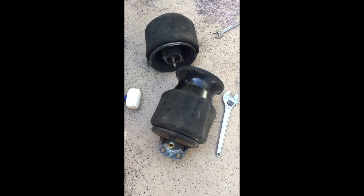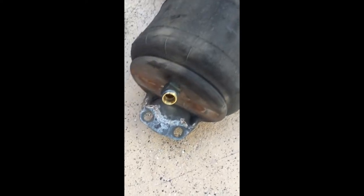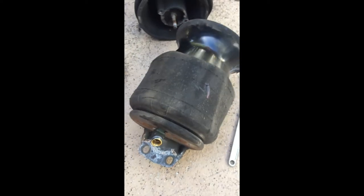Here we have both the old airbags out. You have to take the fitting off of the air hose, and then put it on the stud on the new bag.